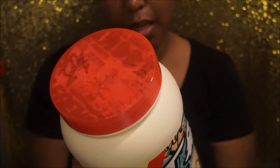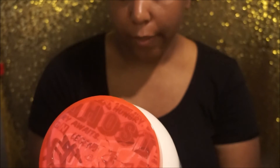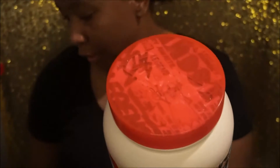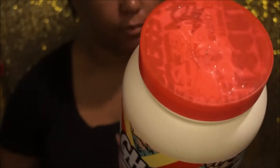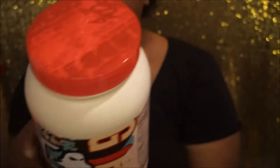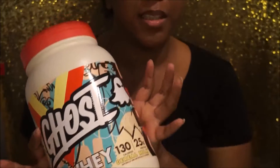It's 130 calories and it has 25 grams of protein. Hopefully this is good. It says the serving size is one rounded scoop. There's only two grams of sugar in here, so that's super exciting. I'm hoping this tastes good though because the packaging is low-key cool.